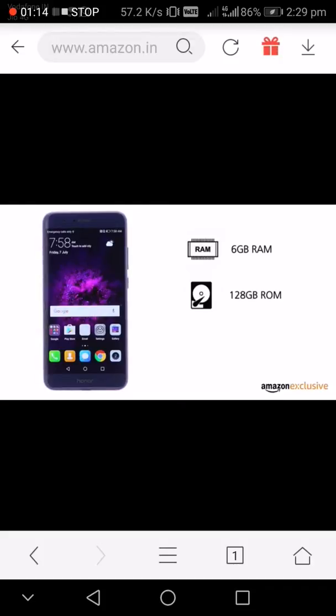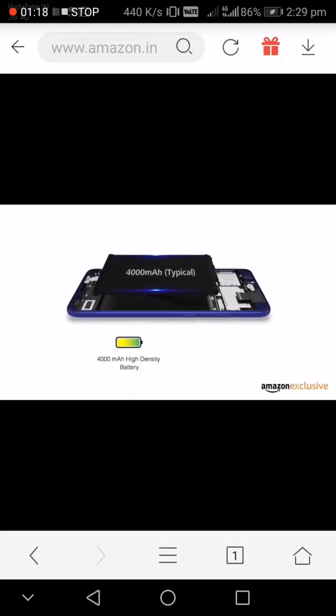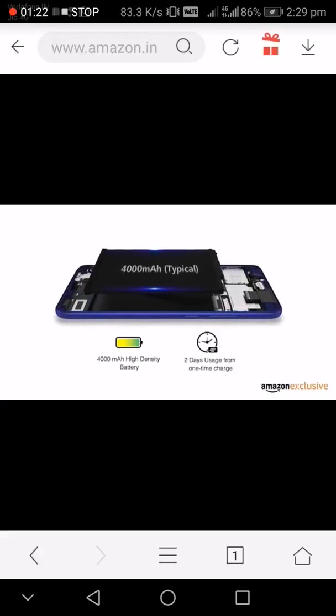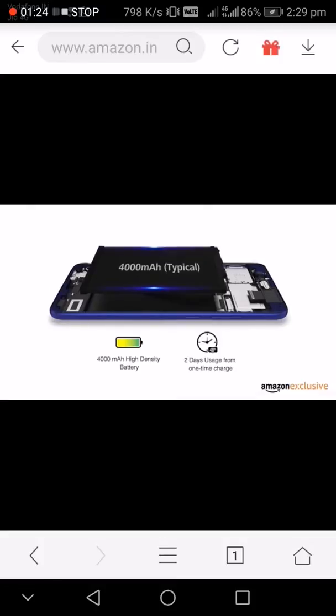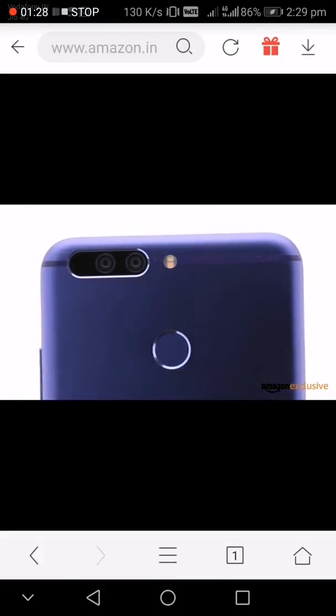It boots Android 7.0 Nougat with Huawei's own custom interface, packed with 6GB of RAM and 128GB of internal storage, plus a high-speed octa-core processor. The phone also packs in a 4000mAh battery, giving a life of almost two days depending on your usage.